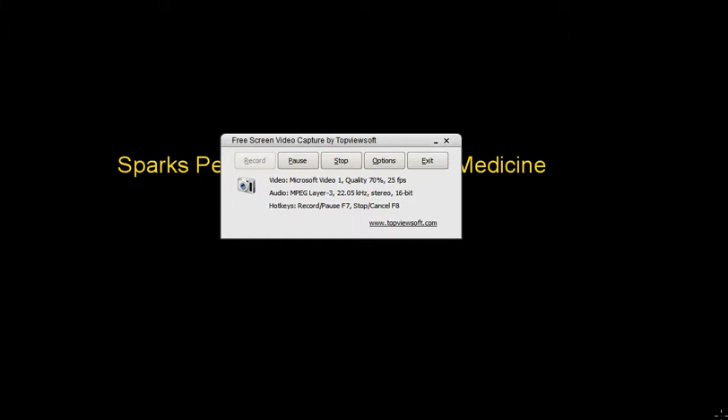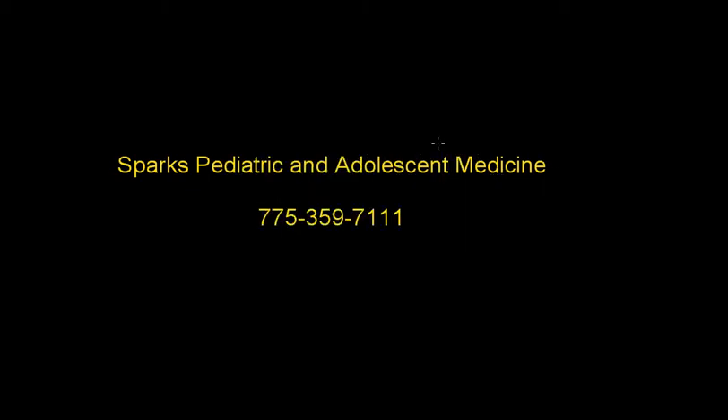Hi, Dr. Windisch from Sparks Pediatric and Adolescent Medicine. Welcome to our video series for students.